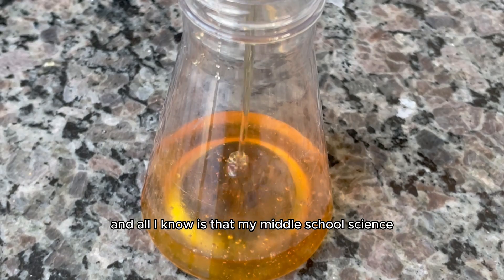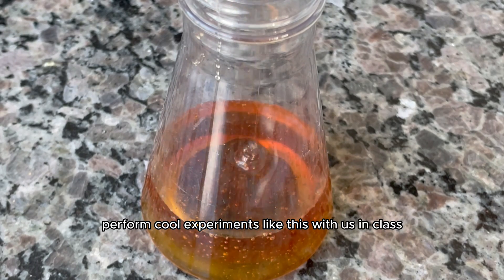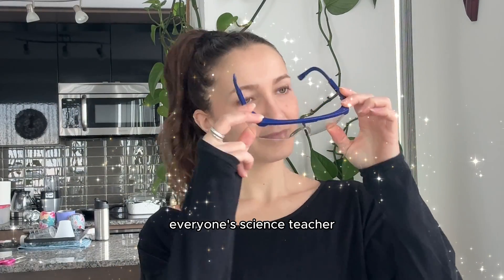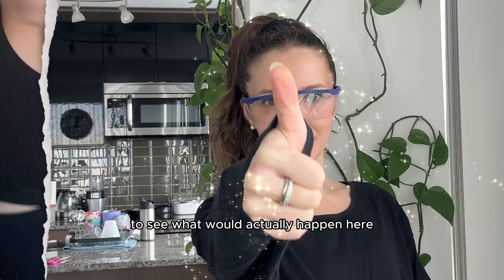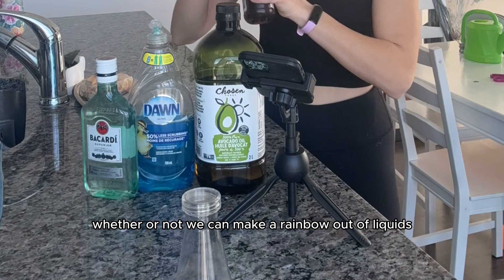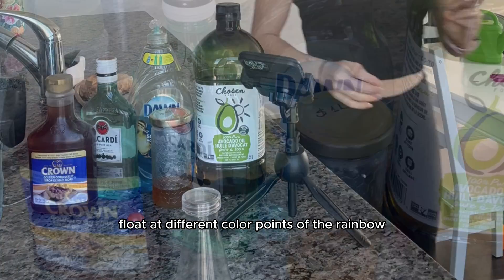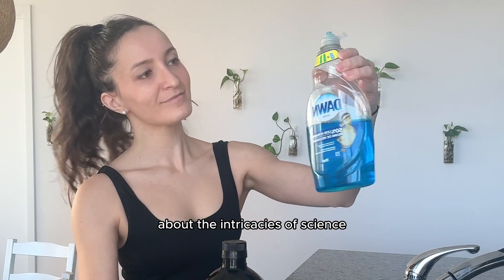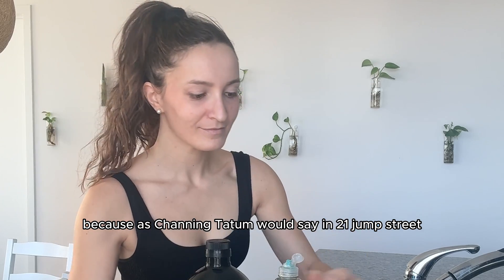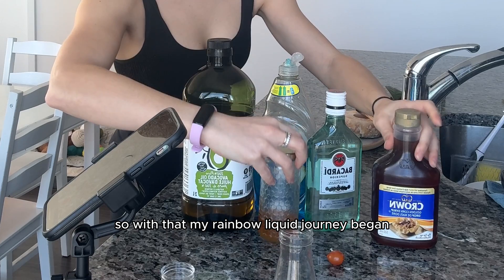My middle school science teachers didn't tend to perform cool experiments like this with us in class, so I had to take the responsibility of becoming everyone's science teacher and try this interesting experiment for myself — to see whether or not we can make a rainbow out of liquids and make items float at different color points of the rainbow, and what there is to learn about the intricacies of science. Because as Channing Tatum would say in 21 Jump Street, "you science!" So with that, my rainbow liquid journey began.